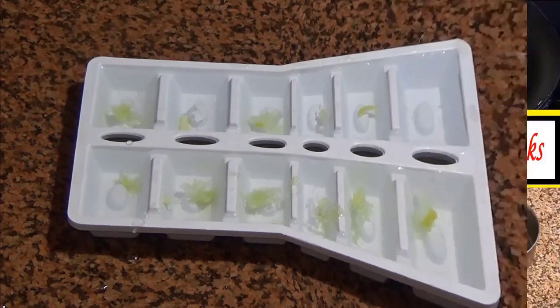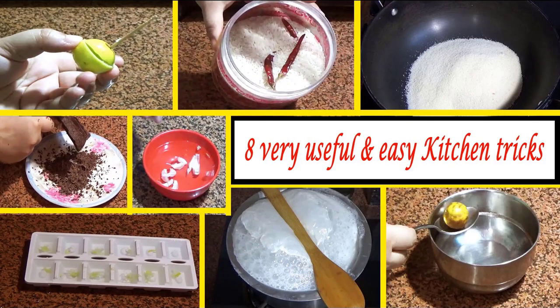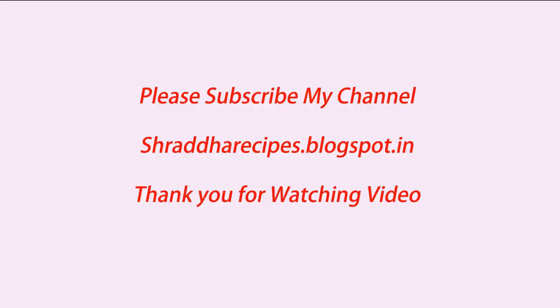If you like these tricks, please like, share and subscribe to my channel. Thank you for watching this video.